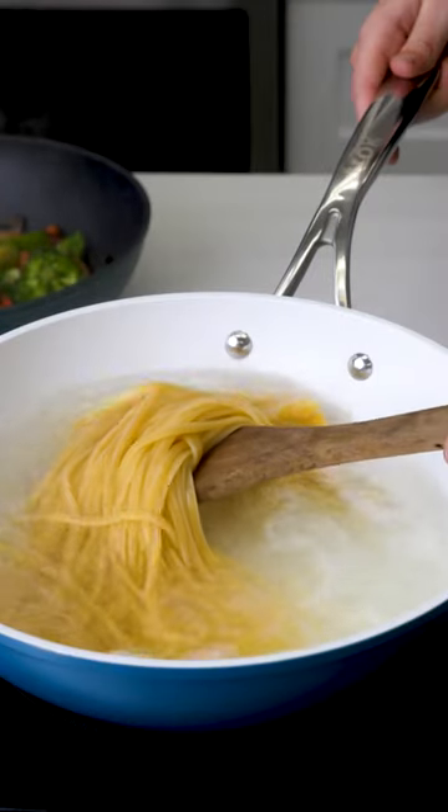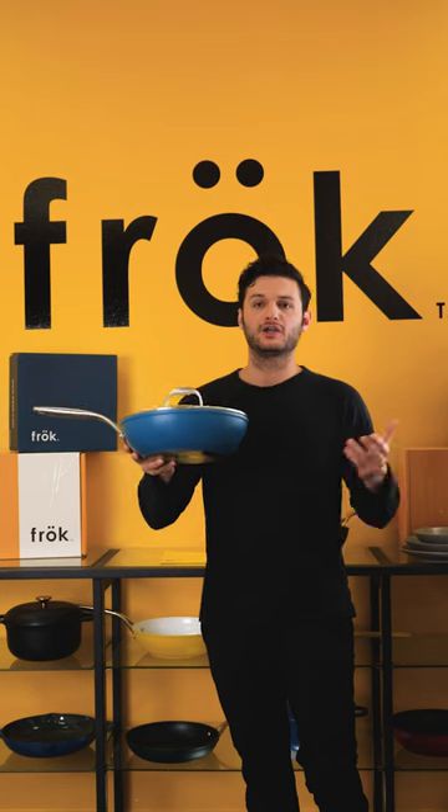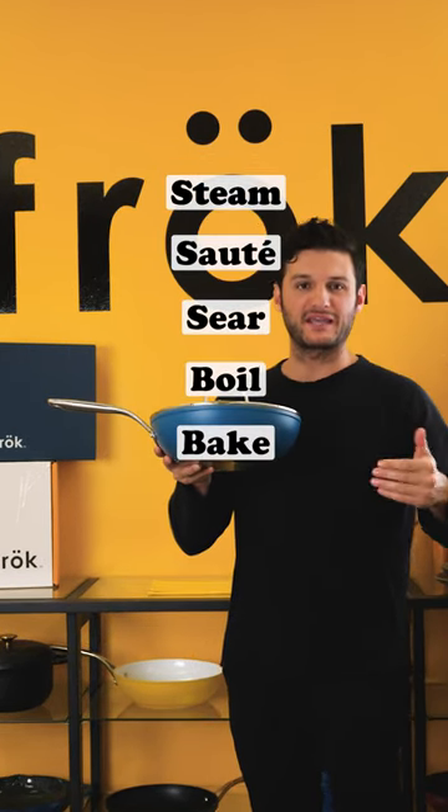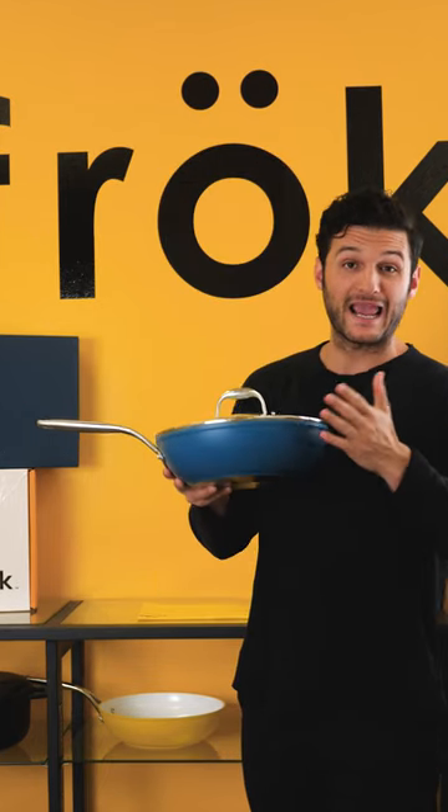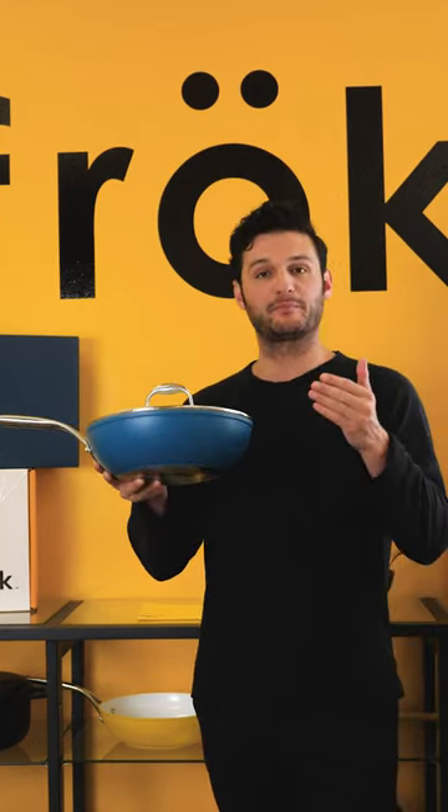This is the most versatile shape for your cookware. You can steam, saute, sear, boil, bake, roast, braise, and fry without making any mess because of the high slope walls — all with one pan.